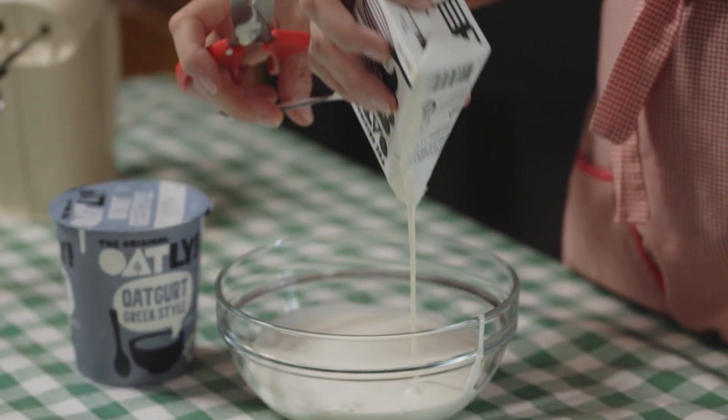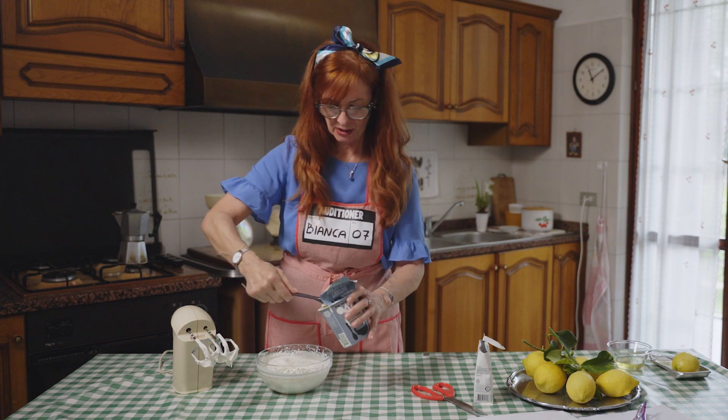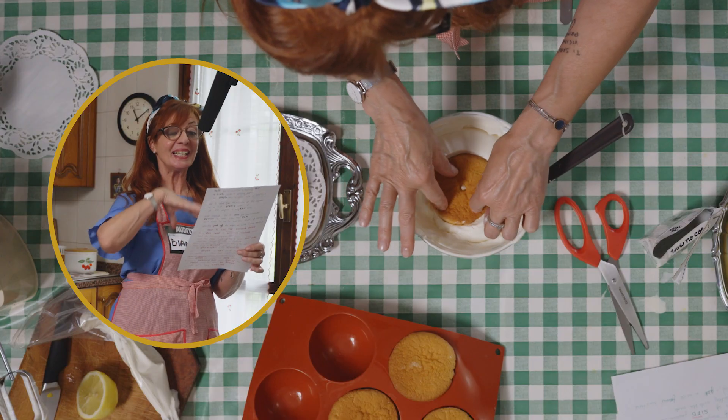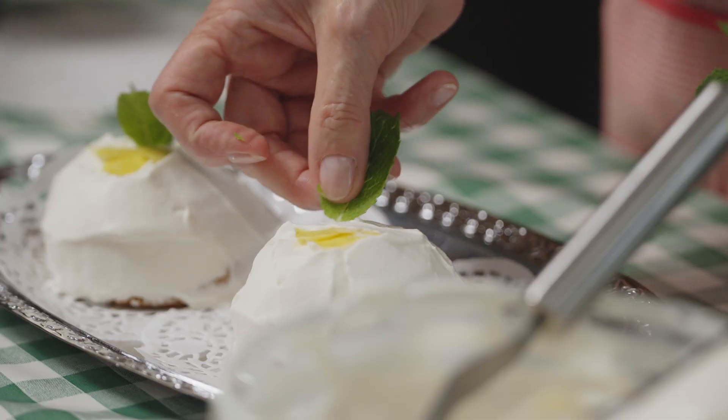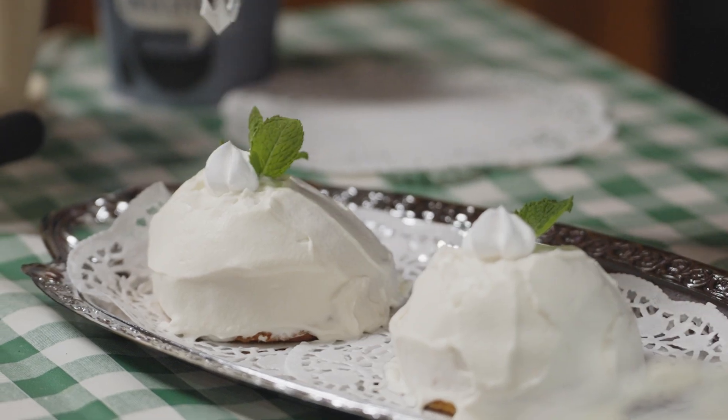Whip Oatly cream, add the lemon yogurt, spread the entire surface with the cream. We decorate with fresh mint. Perfetto!